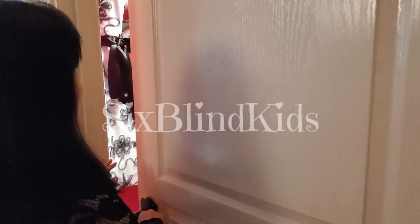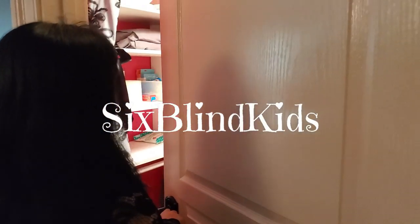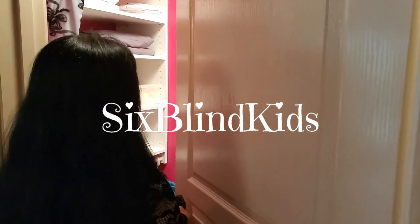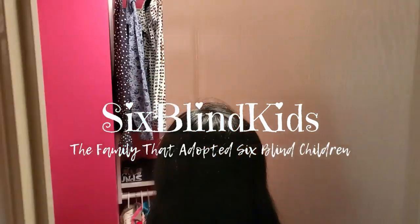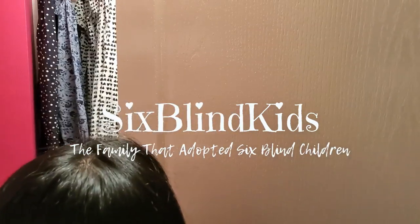All right, everybody, come on in with me. Where are we going, Hannah? We are going into my new and improved closet that my awesome mom and dad installed for me.